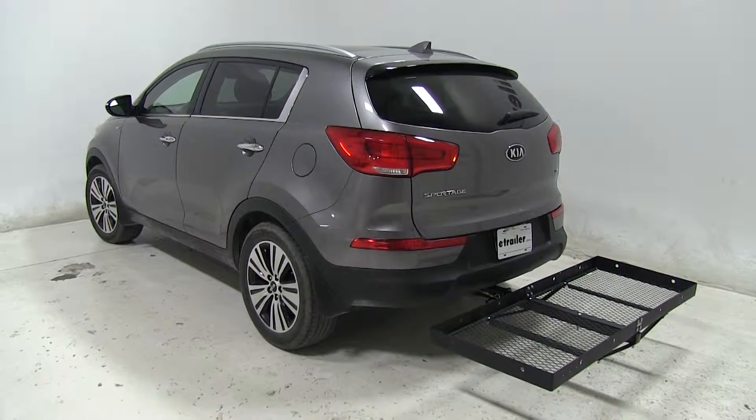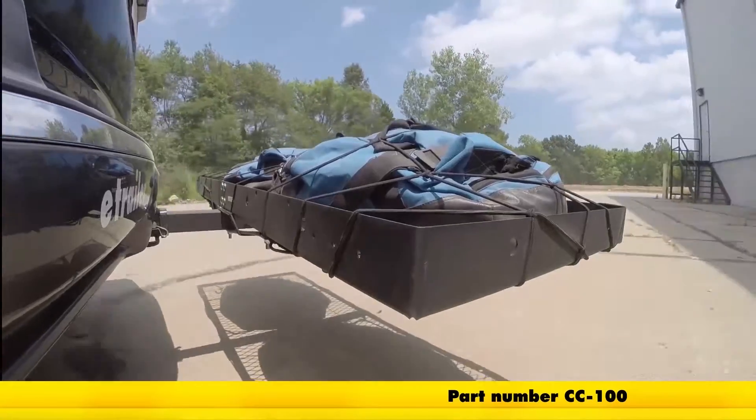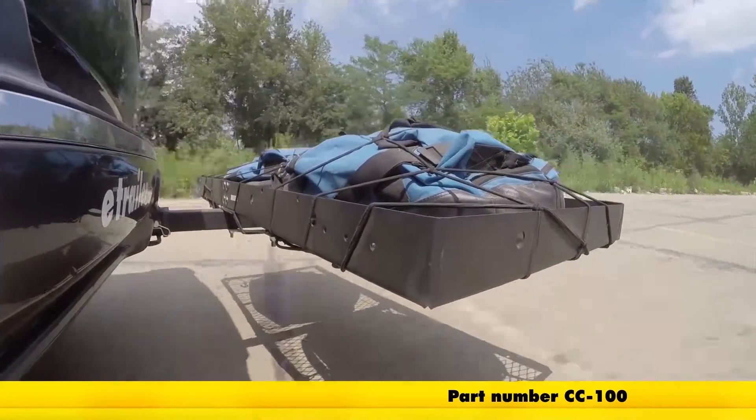Let's see how it does on our test course. Here it is on our test course. First is the slalom area, which simulates side-to-side action like turning corners or evasive maneuvers.